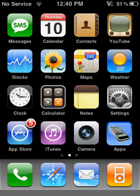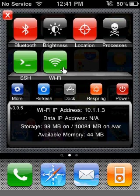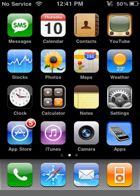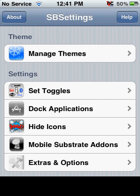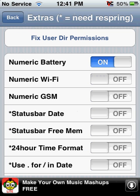There are two programs you're going to need. First is SB Settings, which I assume every jailbroken iPod or iPhone should have. You're going to want to go to More, then Extras and Options, and turn on Numeric Battery.